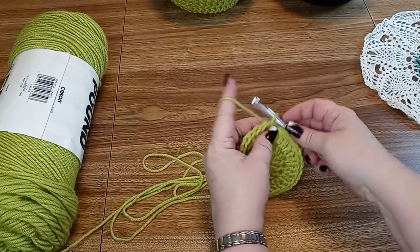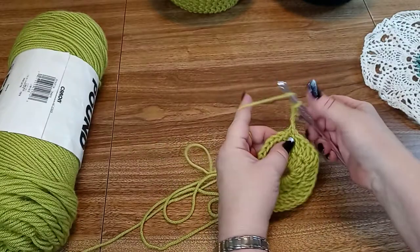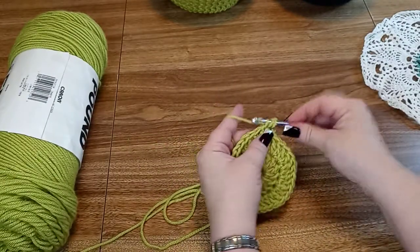The next row we're just going to do 1 in each stitch around, so we're still going to have 32. We're going to start shaping the bowl here.